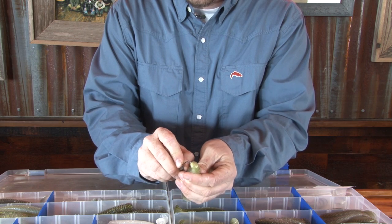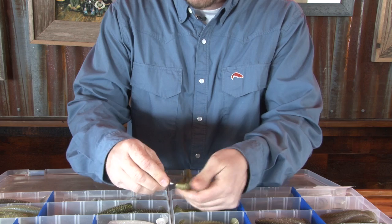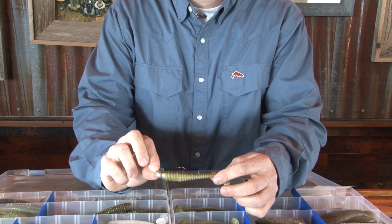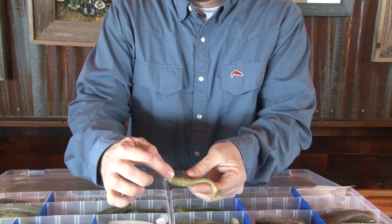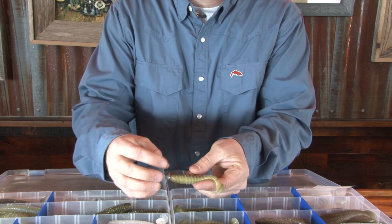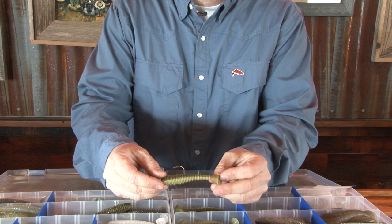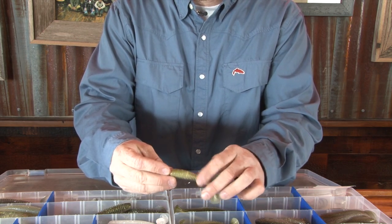All we're going to do is thread it right down the center of the bait. We get it in about as far as we want, about where it was measured, then we're going to pop it out and roll it over and push it up. Right there — that is how you rig the 3.8 Fat Kytec swim bait. You can see that the bait has ribs on it. Those ribs are what give this swim bait the ultimate advantage — it moves water, and therefore the fish sense that and think they have to feed on it. The boot tail is also very thin so it swims very well and looks very realistic in the water, and the ribs are very important.